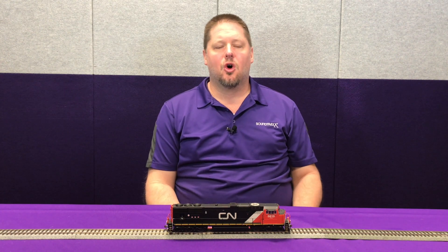Now for this month's tech tip. With the version 1.2 diesel firmware that we've started shipping in October, one of the neat little features that we've built into the decoder is the ability to pitch shift the prime mover. What that does is it allows you to change the overall tone of the prime mover sound, so you could have four or five locomotives in front of you and no two of them sound alike.